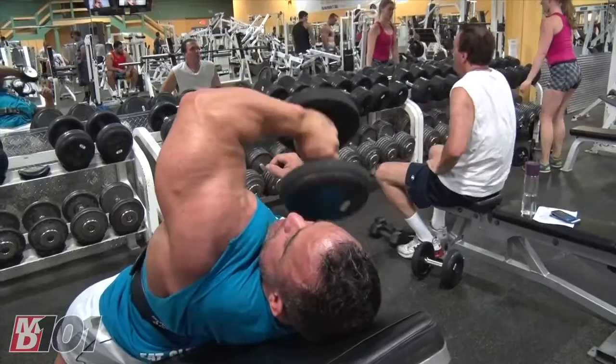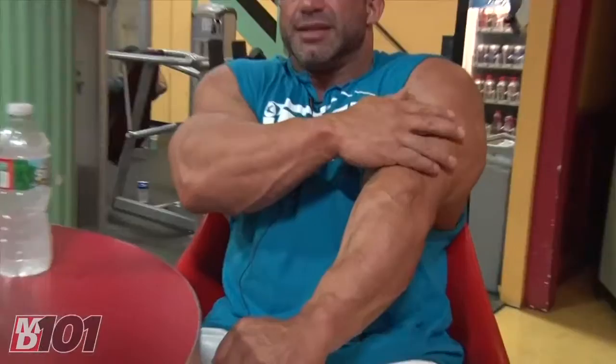It's constant tension, just burning them out going 12 to 15 reps until it feels on fire, and that hits more this outer head here. Just the angle that you're at. So that feels really good.